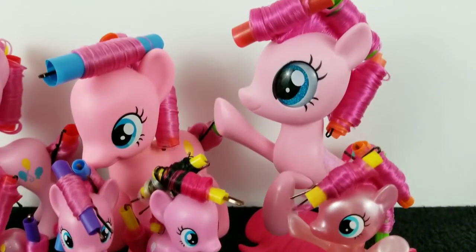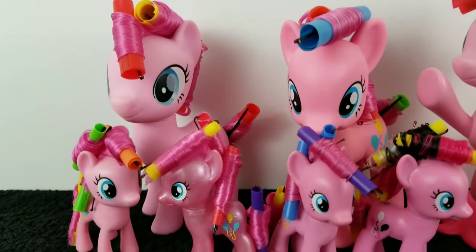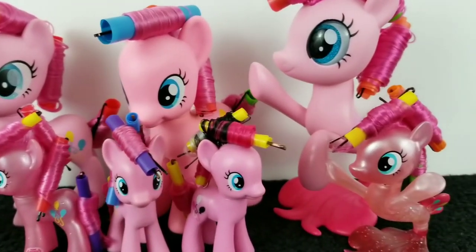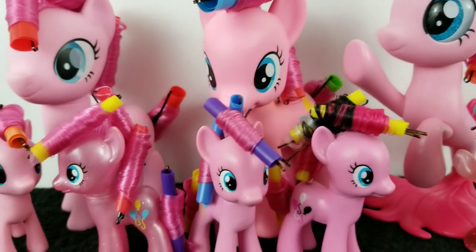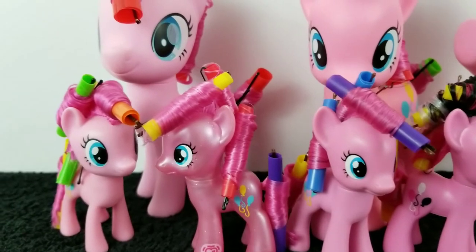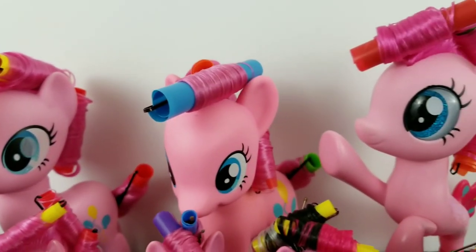Here are all my Pinkies with their hair dried, and I'm going to be taking out their curlers, starting from the back portion and working my way to the front. I hope you guys enjoyed this video! If you did, be sure to give it a like and subscribe to my channel because I'll be doing more of these videos next week. Stick to the end of the video to see some pictures, and I'll see you guys next time!